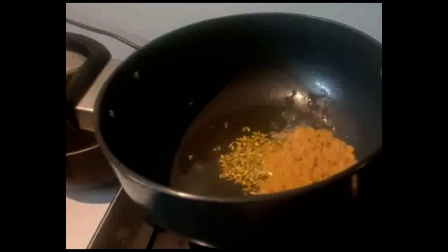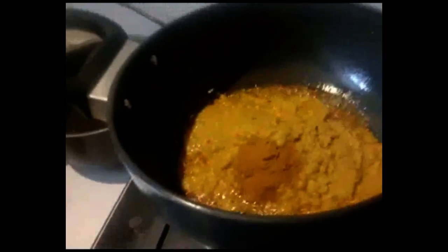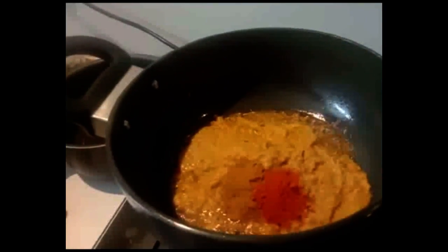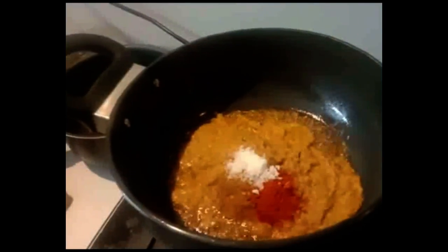Round paste, one spoon of garam masala, one spoon of kashmiri chili, salt for taste. Finally, add the cooked channas.